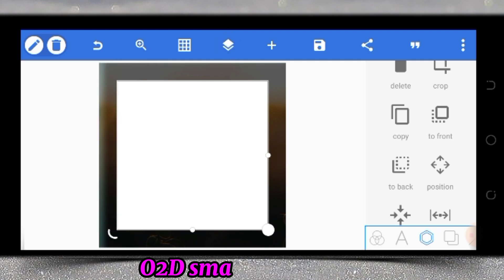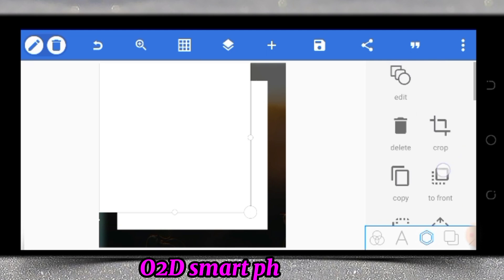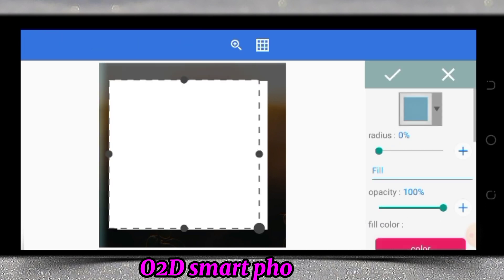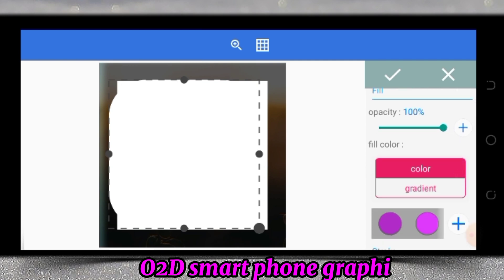Now we edit it by increasing the radius. Let's take it to 50. Then let's change the color so that it will make the work easy.